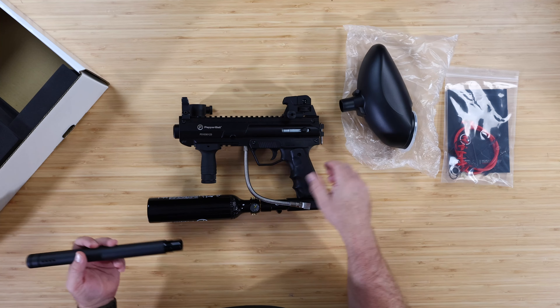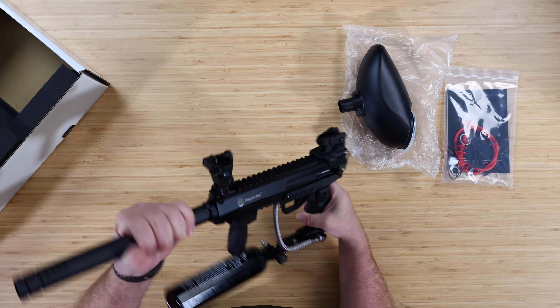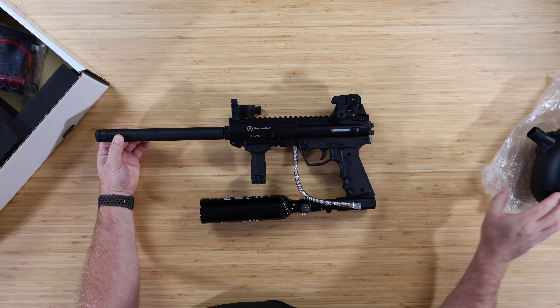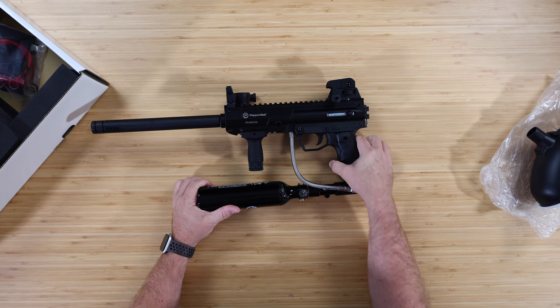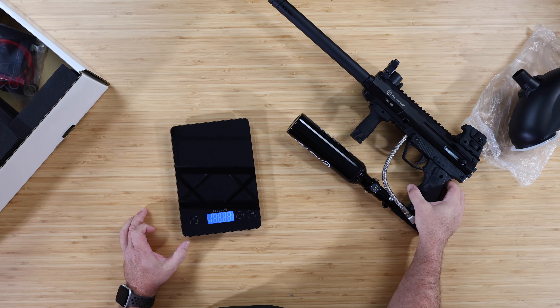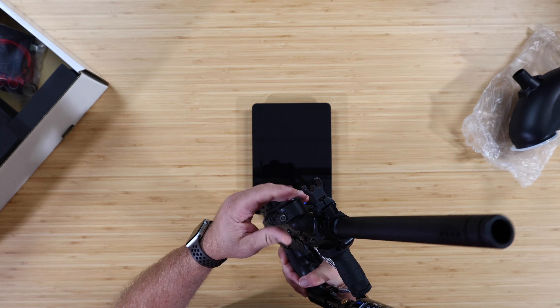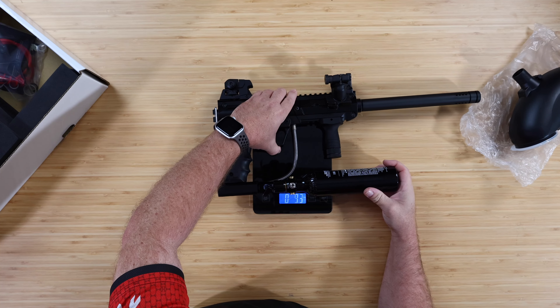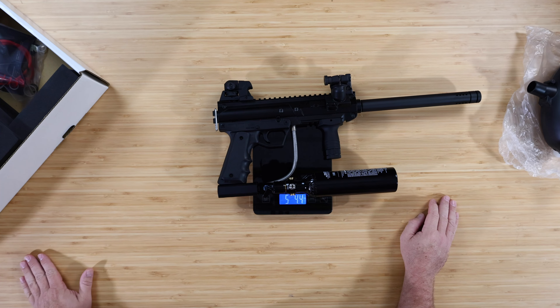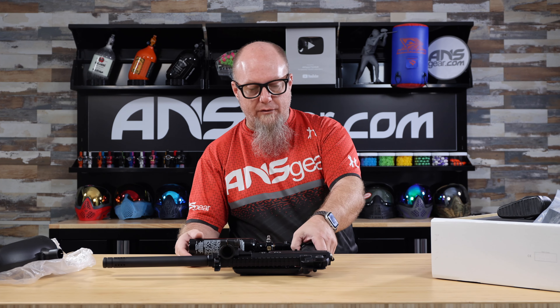Let's put this all together so you can get a look at this gun in all its glory. Let's weigh this up real quick to give you an idea of the weight. Without the hopper and all the balls loaded up, we've got five pounds four and a half ounces — so just over five and a quarter pounds. It's got some weight to it, but you want it to be rugged and able to hold up.